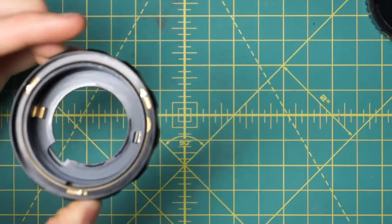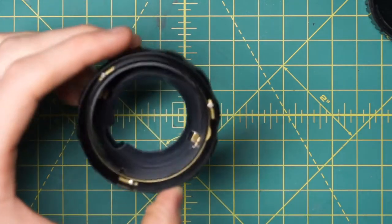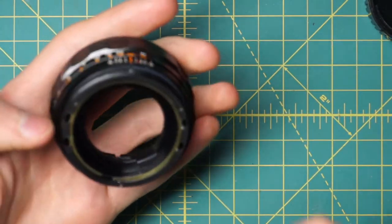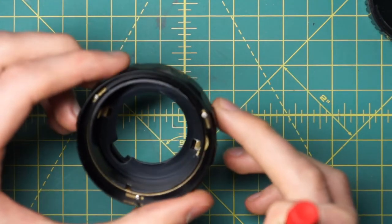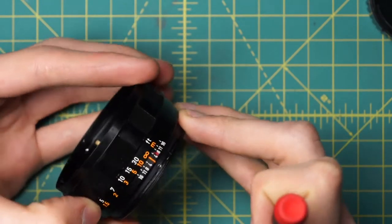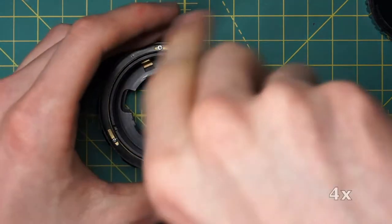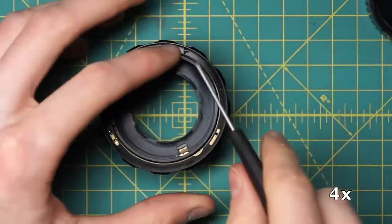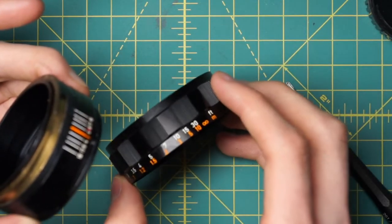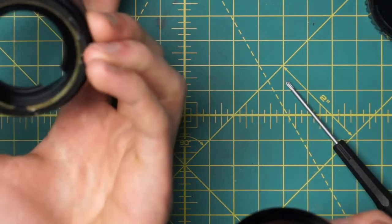You can also remove the focusing ring itself if you need to clean outside the lens and make it look cosmetically better. It's held in place by three little screws on the inside. Because they go into specific slots, it's easier to mark where it lines up properly first. You can zero the lens by slightly adjusting, but you can't do major adjustments, so it's best to mark where it's currently lined up with infinity before undoing the focusing ring.